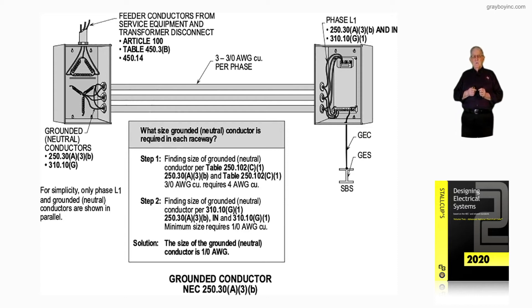Anytime we're connecting in parallel, just remember we would reference 310.10(G) in the 2020 code. In the 2017 edition, if you were using it, that would be 310.10(H), but it's G now in the 2020 NEC.